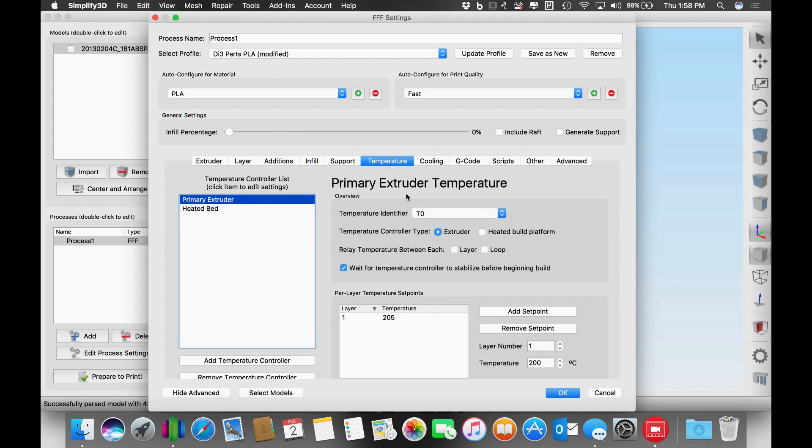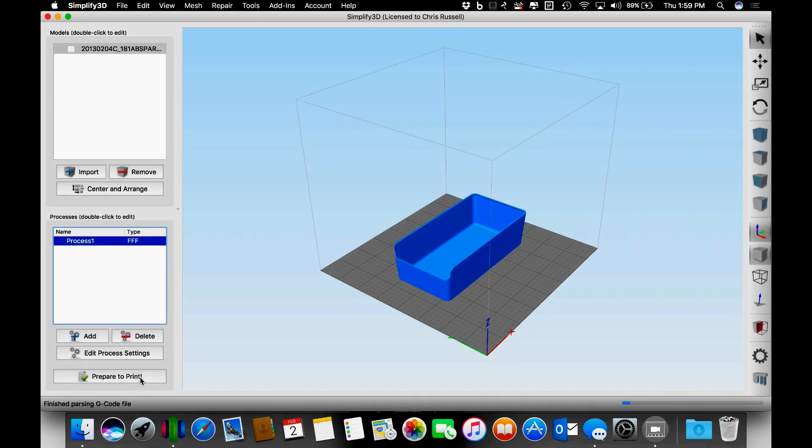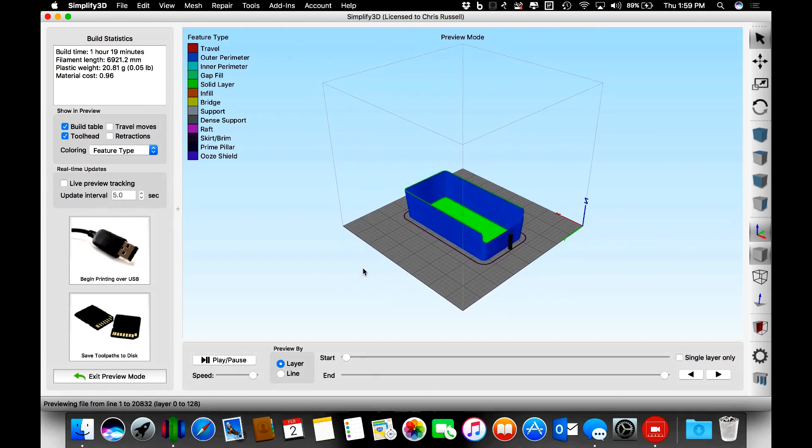I may end up having to tweak this a bit and go with higher temperatures, just because the walls are so thin and we really need good layer adhesion if this thing is going to be semi-usable. Standard cooling — at the second layer I start the fan to 100 percent. This will slice really quickly, and since this is going on Sharon my Monoprice Maker Select, I'm just going to save it to an SD card and pop it in to run the print.